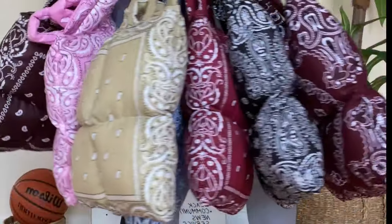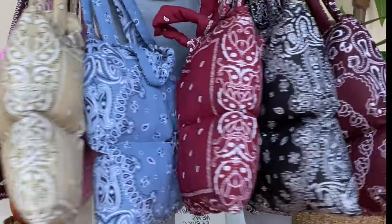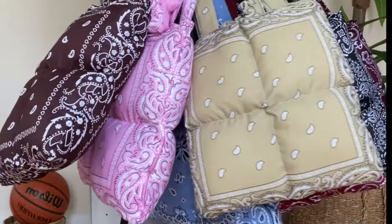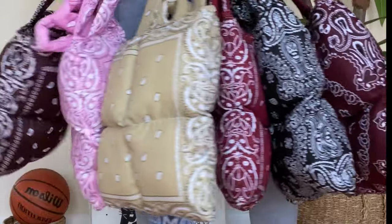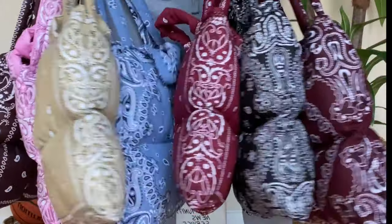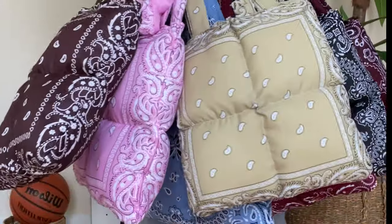I clearly became obsessed with making these, but that's because I think they are super dope — perfect for fall. And they are extra simple to make, so even if you're a beginner, I think this one is for you. Don't forget to like and subscribe.